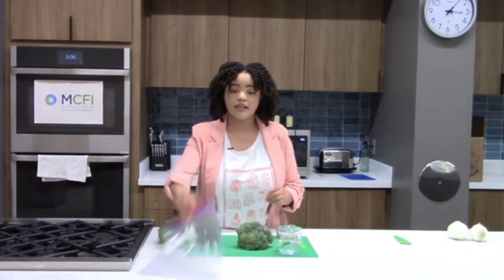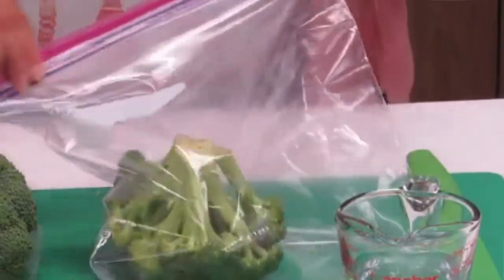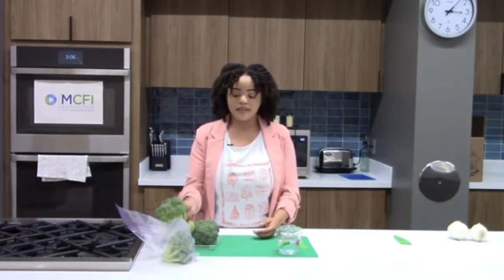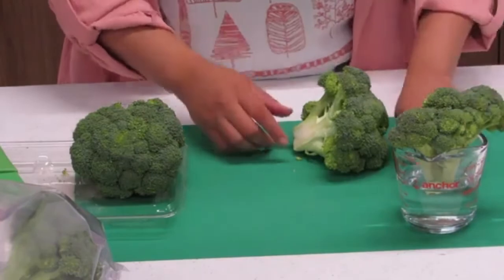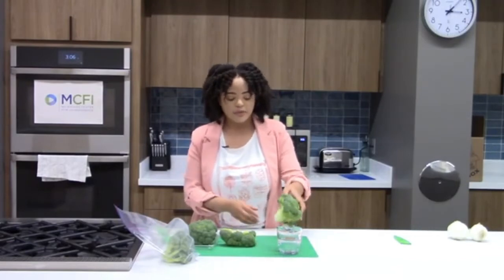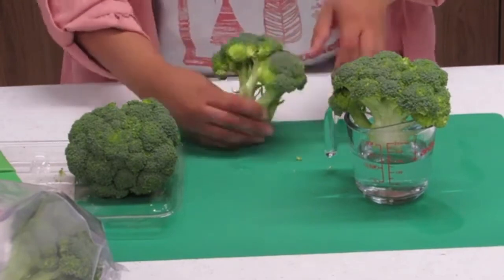When it comes to storing your broccoli, you want to make sure it's stored in a ventilated area. If you're using a plastic bag, don't wrap it too tight — place it in loosely and seal it up. Alternatively, you can make a broccoli bouquet: take your broccoli, cut the stem a bit to give more room, and place it with water at the bottom. The goal is to submerge at least an inch or two of the stem, then place it in the refrigerator.